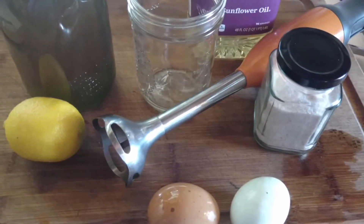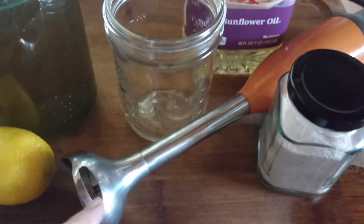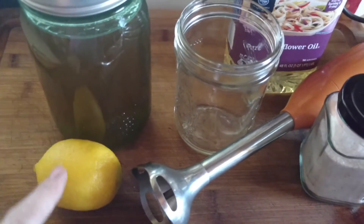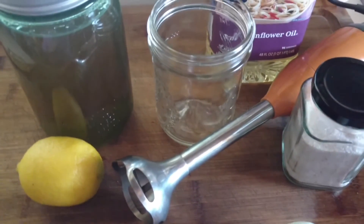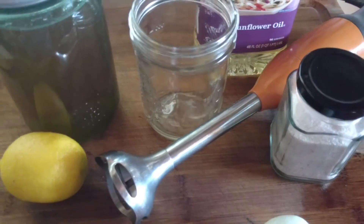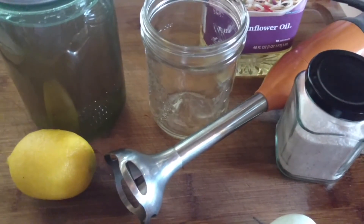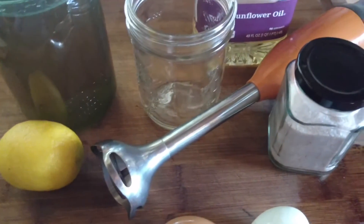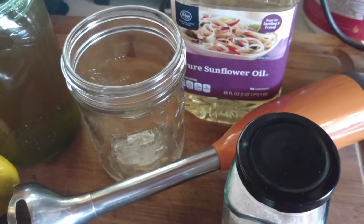You start out with two farm fresh eggs and put them into your wide mouth mason jar and use your immersion blender. We're going to add a little bit of salt and vinegar. You could use lemon instead of vinegar if you want, but today we are making lacto-fermented mayonnaise. What that means is we need to use a live active culture — either Bragg's vinegar because it has a live culture, or a homemade kombucha vinegar with a live culture will work perfectly.